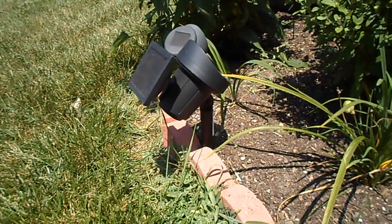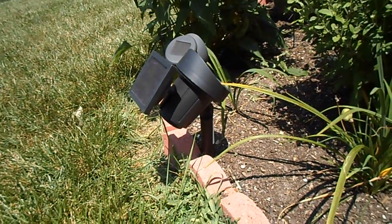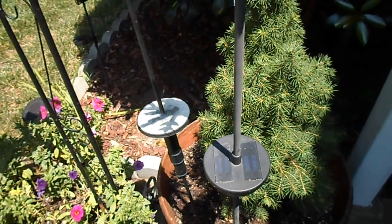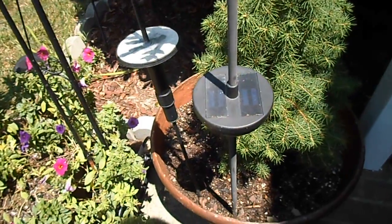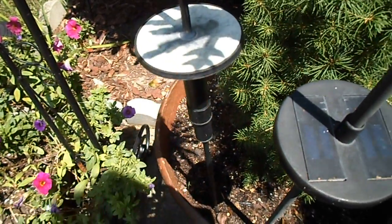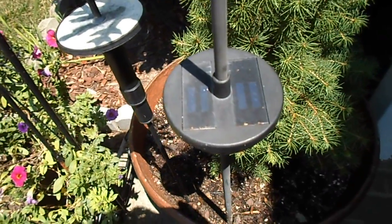The problem is that a lot of them only last one season and if you're lucky maybe two. So here are two that no longer recharge, and here's what happens to the surface. This is the solar surface that recharges — it catches sun rays — and they just stop working.